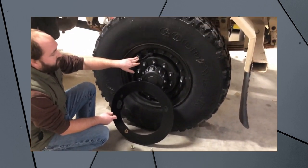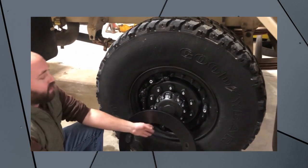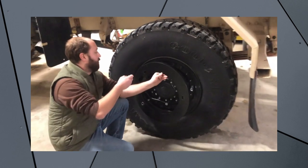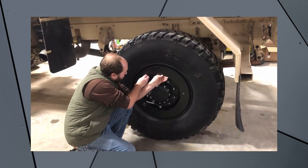For this demonstration, we go ahead and run the thread adapters all the way down onto the wheel itself. Then I'll go ahead and take the CTIS wheel guard, line it up with these, and install it.